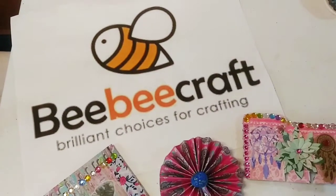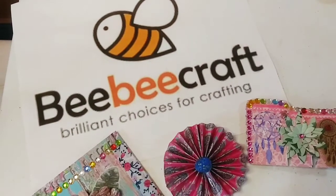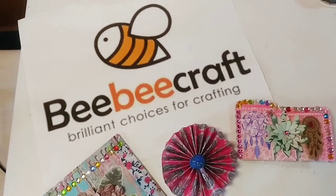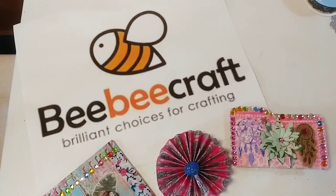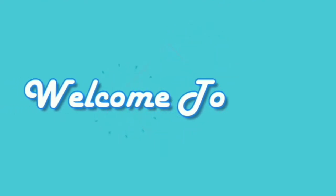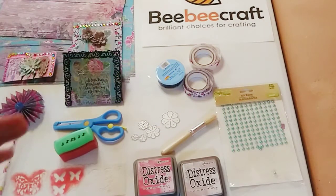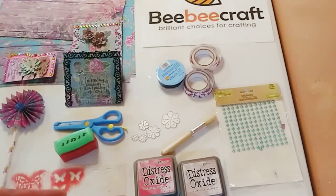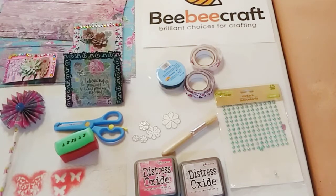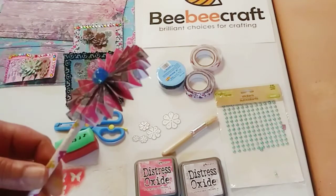Hey guys, welcome back to my channel, it is Marisa, and if it is your first time here, thank you so much for watching today. I am going to be doing a project share using my BB Craft art supplies that I received recently — I just did my unboxing in my last video, which I'll link right here, so today is all about the project share.